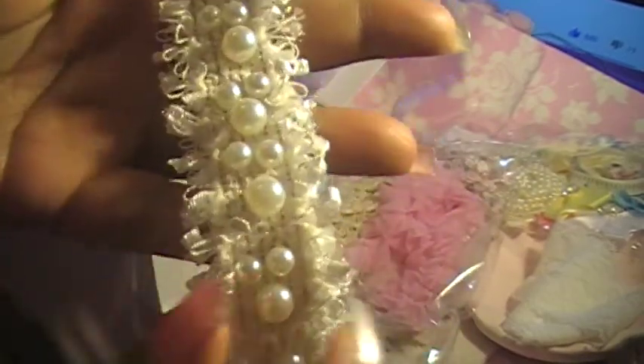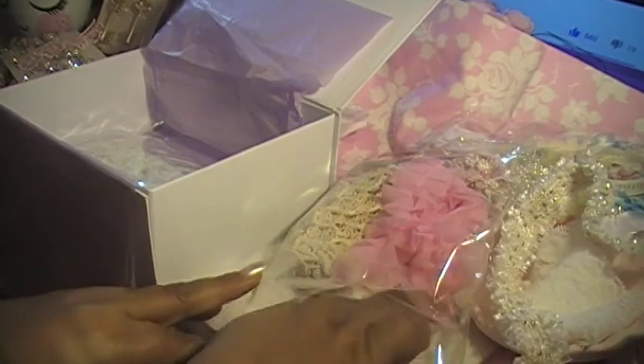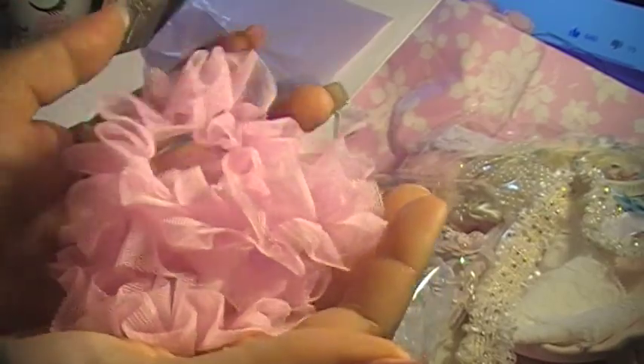I've never seen a trim like this before — that's going to be so much fun to play with. And of course I love this pink one. Oh, look at that — it's like a little pink cupcake. It's so cute!